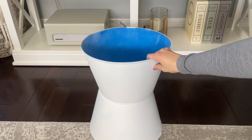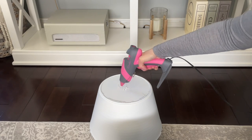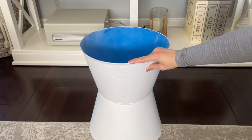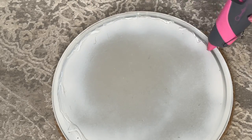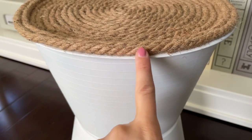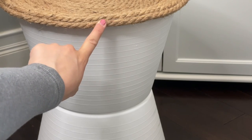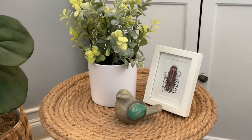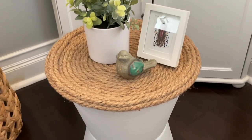Now we assemble everything. The bucket has a small ridge on the bottom, so I'm gluing the two buckets together using both e6000 and hot glue for a really strong hold. If you want to really secure them, you could drill a hole through the bottom and use a screw. To attach the top, I add hot glue and e6000 to that inner circle and place the bucket on top, applying pressure and letting it dry. I noticed a visible lip, so I added another row of rope to camouflage it. The end table looks so beautiful and high-end — I'm probably going to use mine on my patio.